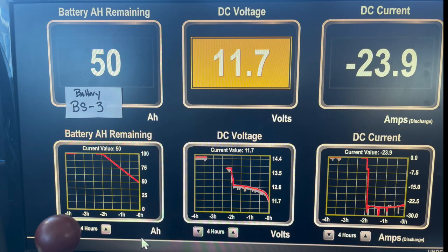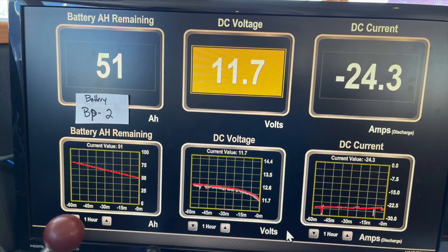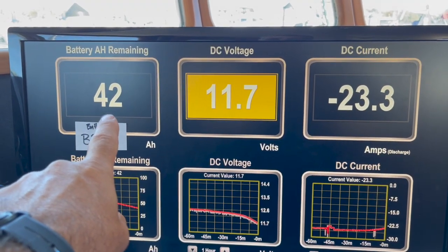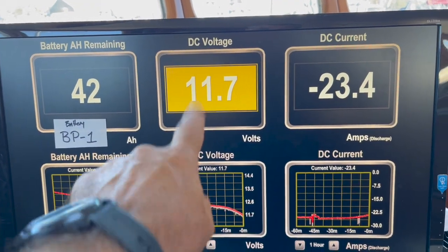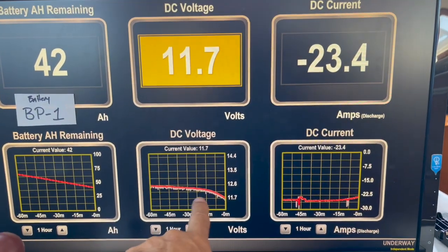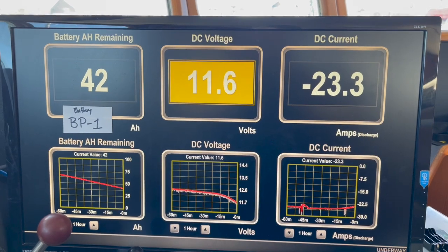Here's a still picture from when I shut the test down. I'm at 11.7 volts with only 50 amp hours down and 50 amp hours remaining — so the capacity was 50% of what it should have been. You can see the consistency of the DC current and the DC voltage dropping off very quickly at the end. This was the first of six tests. You get the idea of what a dramatic reduction in capacity we actually had. I have 42 amp hours remaining and I'm at 11.7 volts — it's going to start dropping really fast with a 23.3-amp demand — so I'm going to disconnect this battery and start the next one.